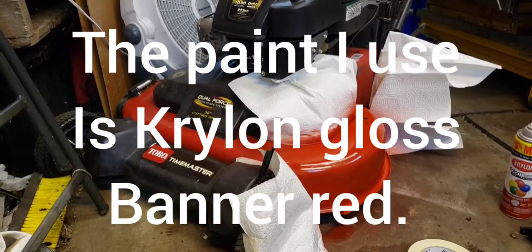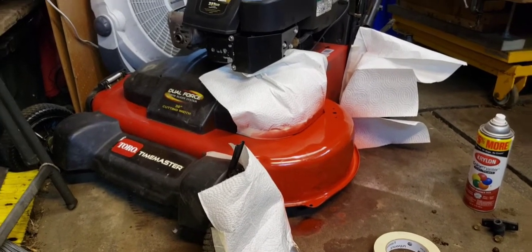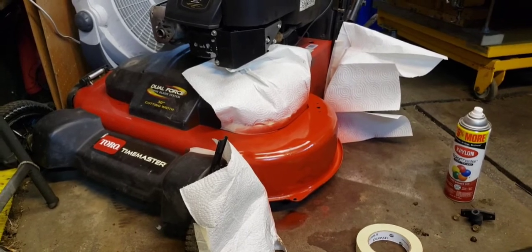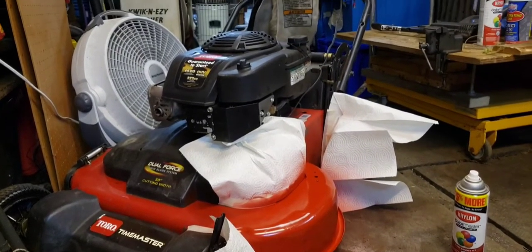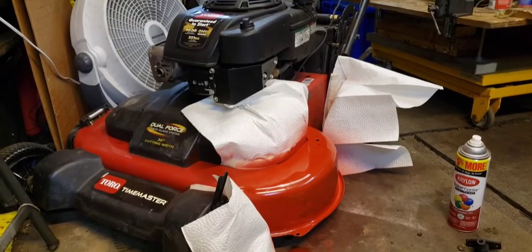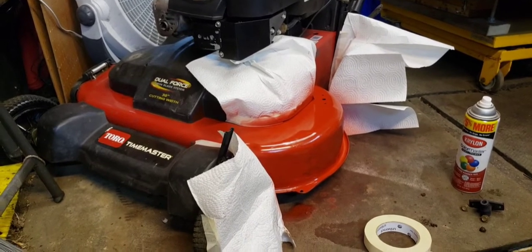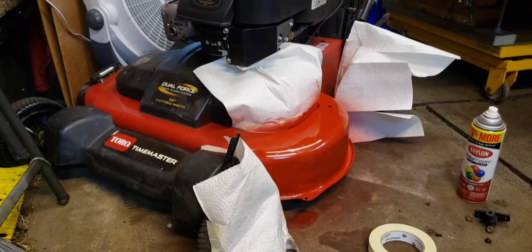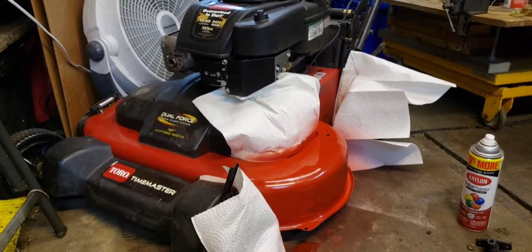I'm starting to do the bodywork on it, get it all cleaned up and paint it. Wheels are back on. I used paper towel because in my area I can't find newspaper anymore. I sanded it, primed it, and I'm starting to paint it — that's the first coat for now. I have everything ordered for the key start part and everything else I needed for the handle.